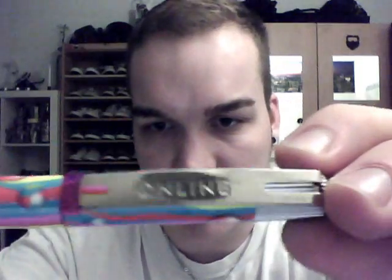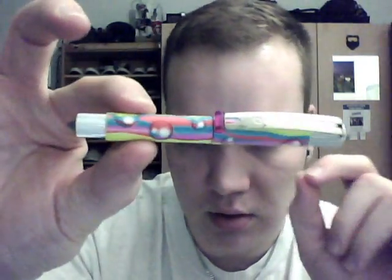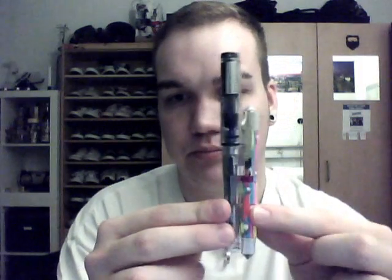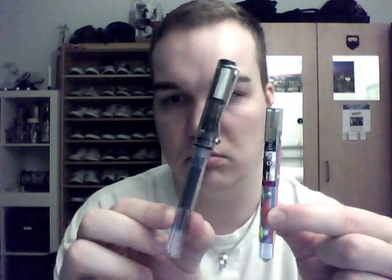It says 'Germany Online' on the barrel, and on the clip it says Online as well. It has a nice mirror finish or chrome color. Now you can see how small this pen is — here's a Lamy Vista next to it, so you can see how small that is. My hand is pretty large.